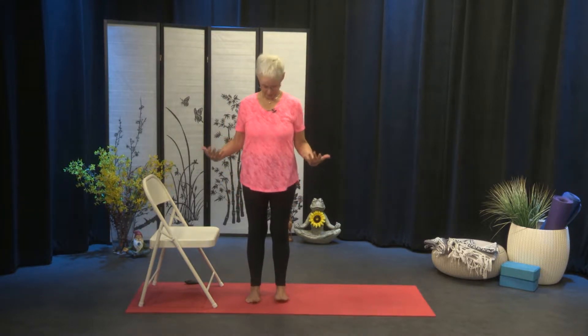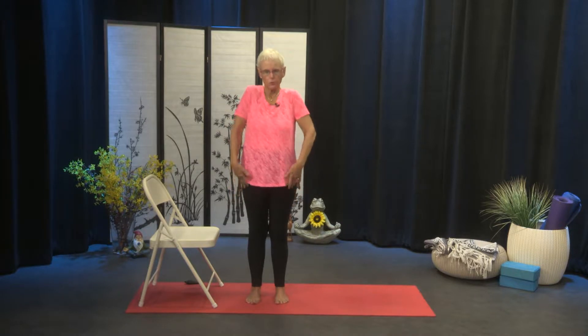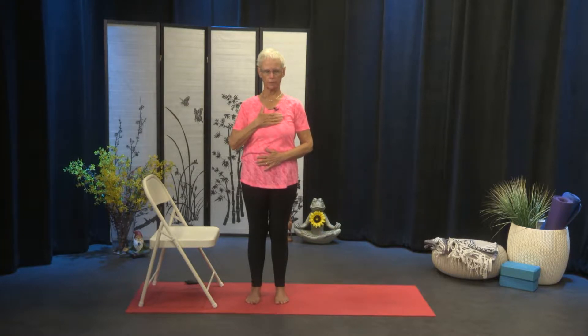So stand nice and tall in Tadasana. Root your feet down into the ground. Let the sternum and the crown of the head lift, and roll the shoulders up and back. Take your right hand just over your heart right on your sternum, and take your left hand on your belly. And begin to simply breathe. We're going to take five nice deep belly breaths to find a nice centering and grounding sense of body right into the space.